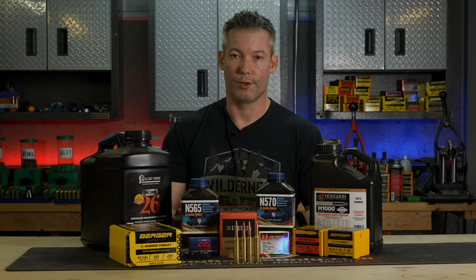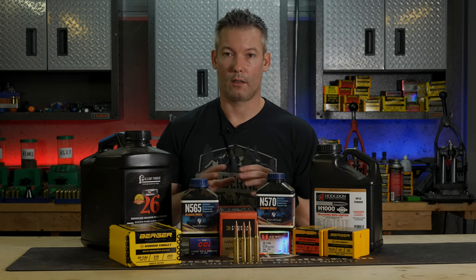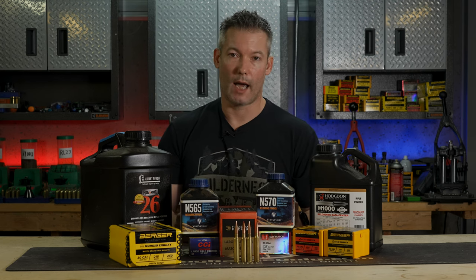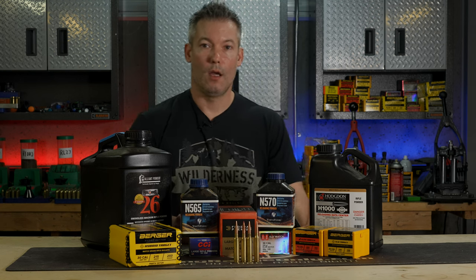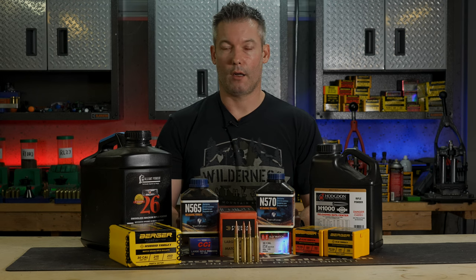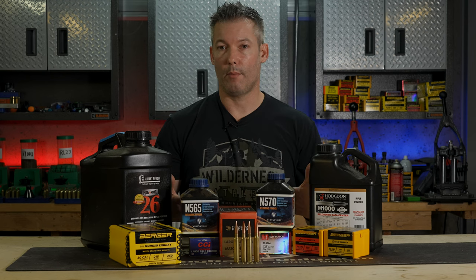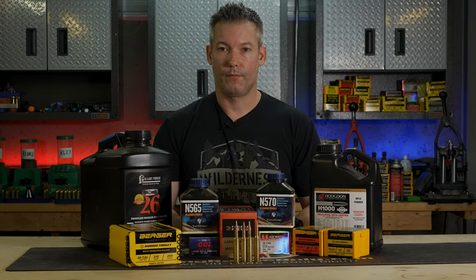We will be working on more video cartridge guides as I have time. We talked about why we have it, the components you're going to use, and gave you a little bit of load data. You can find all this in the cartridge guide on the forum — there'll be a link in the description below, plus a link to a thread where you can discuss and ask questions about the 300 PRC. Please like the video, subscribe to our YouTube channel, and turn on notifications. If you're not a member on the forum, sign up — it's quick, free, and easy. There's a lot of great information there. Thank you for watching.